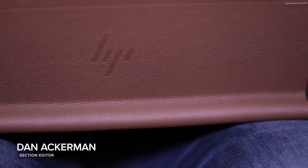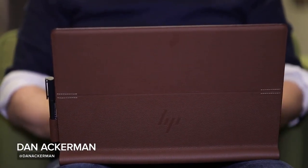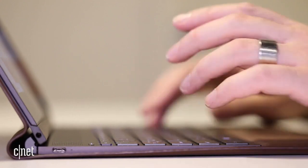I'd be the first to admit I'm having a fun time using the new HP Spectre Folio. In a world of copycat laptops, almost all of whom seem to want to be the MacBook Air, this is at the very least a different approach to laptop design.